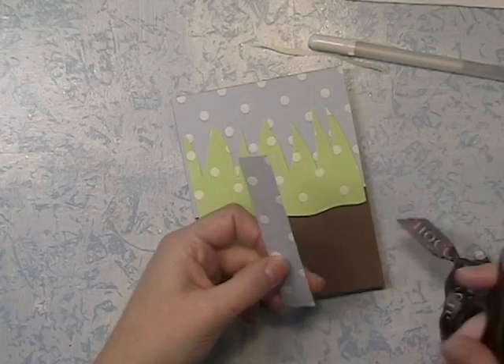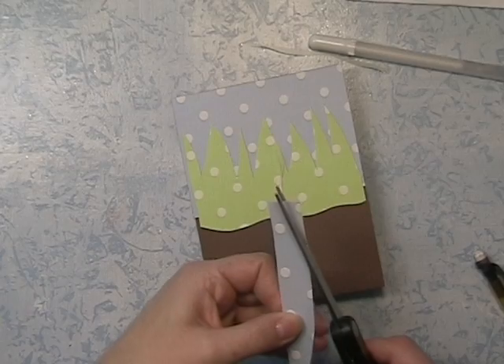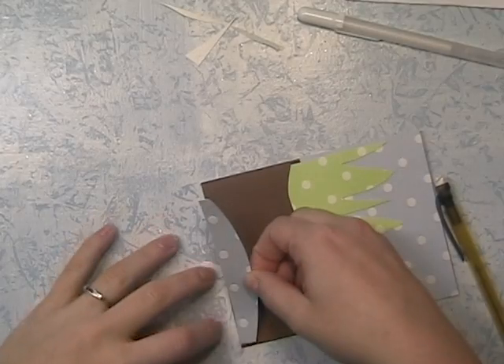I'm going to take this blue and cut out an arch. I'm going to glue it down at the bottom of the page, and it's going to represent like a pond or a pool of water.